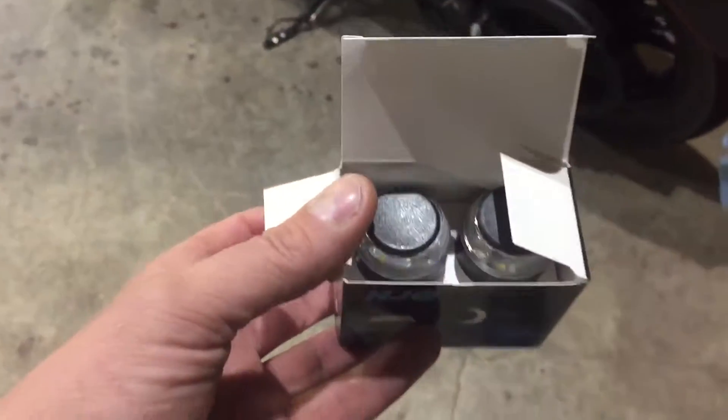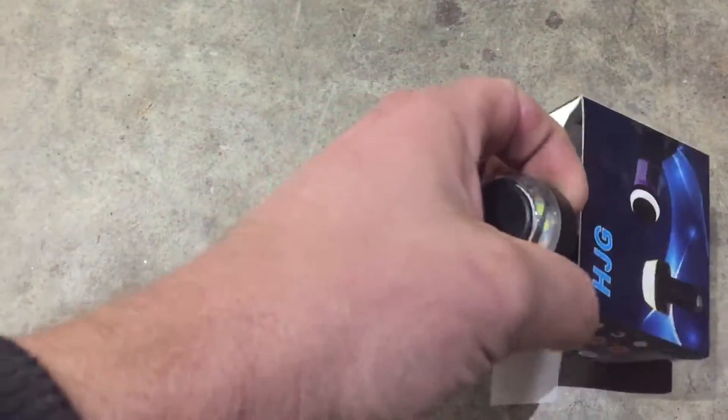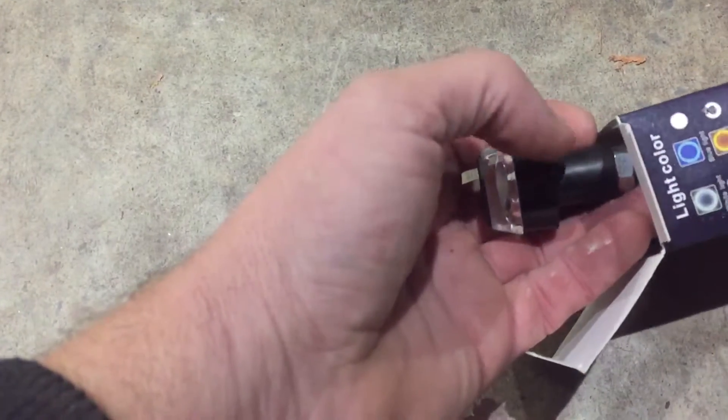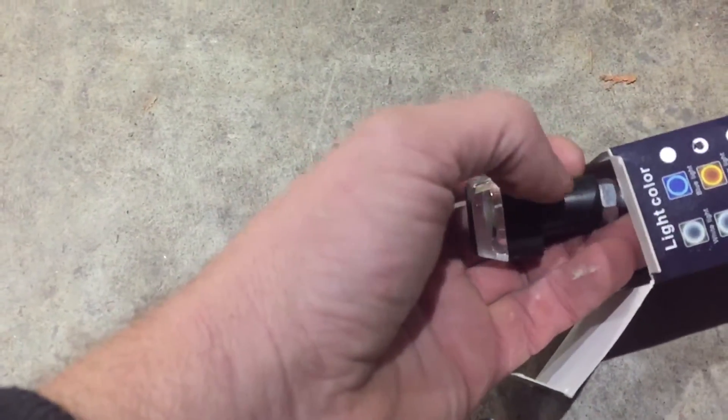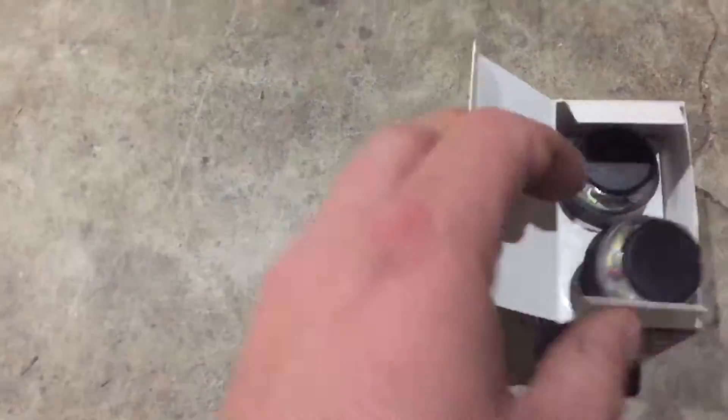They're just a little bar end light. You put that in your bar end, tighten up the nut, and it smashes the little rubber to secure it. They have white running lights and then amber.